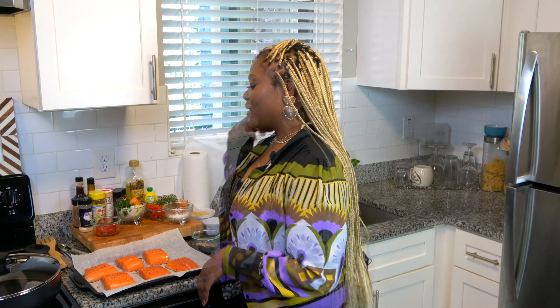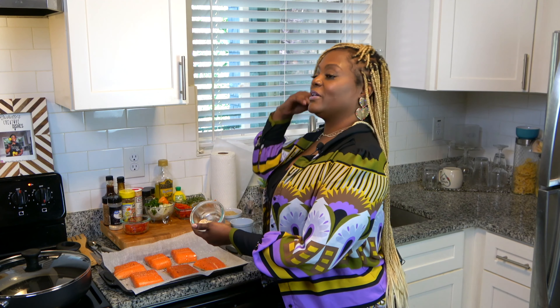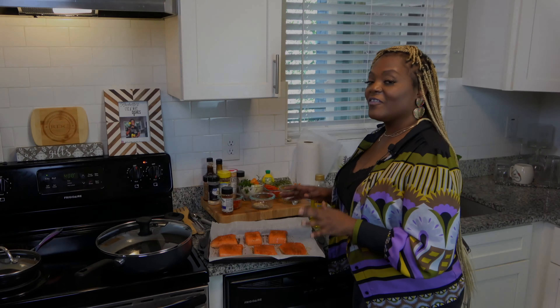I've already started seasoning my salmon with a sea salt blend which has garlic, sea salt, crushed red peppers — which is my favorite, I put it on everything — and some onion powder and other things. I'm also going to put a blackened seasoning on it; this is by Kinder's. I love this brand, I use it a lot in my other dishes and it helps with the blackening, so I'm going to go ahead and sprinkle some on here.